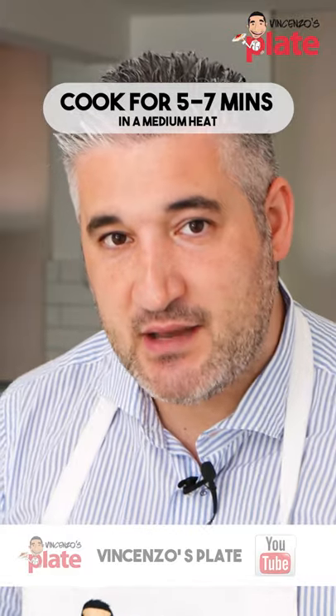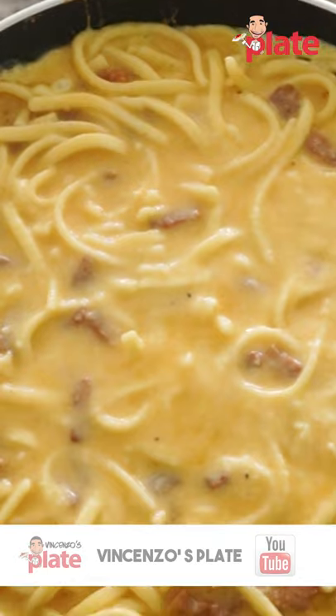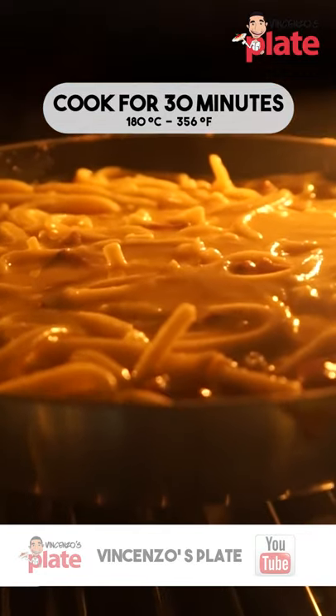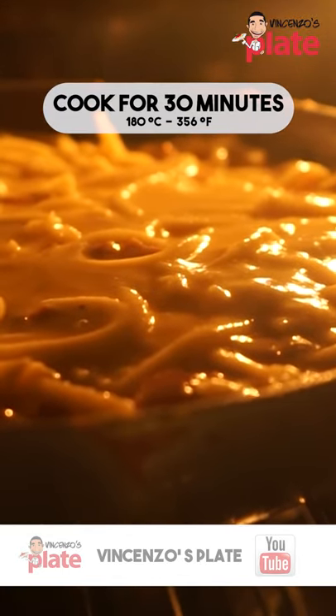For about five to seven minutes, cook it on the stove on a medium heat. After five to seven minutes, get the pan and put it in a hot oven. The oven should be 180 Celsius, which is 356 Fahrenheit.